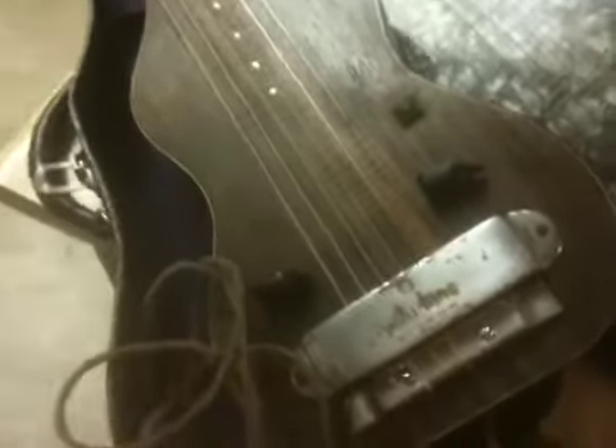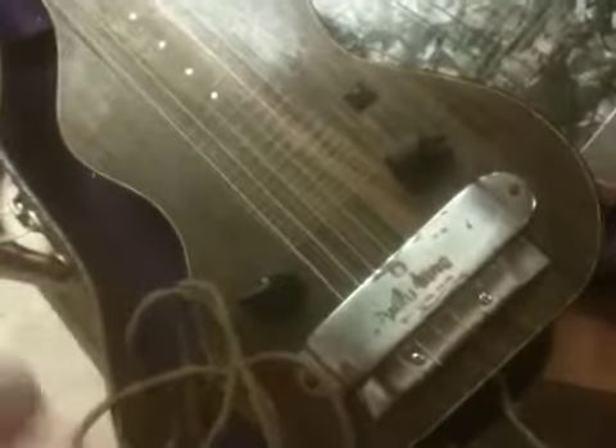This is the first volutone guitar I had ever got. Didn't know about it at the time. I'm glad I didn't cut it off and stick a jack in there as had been suggested to me.